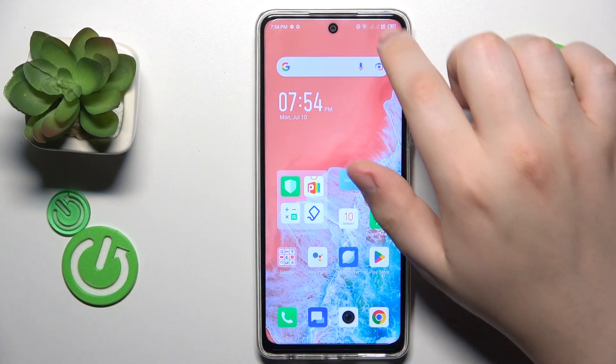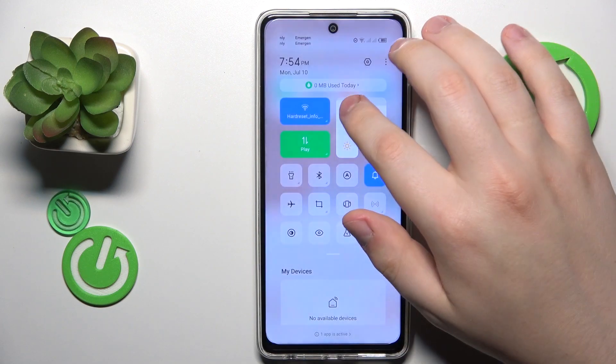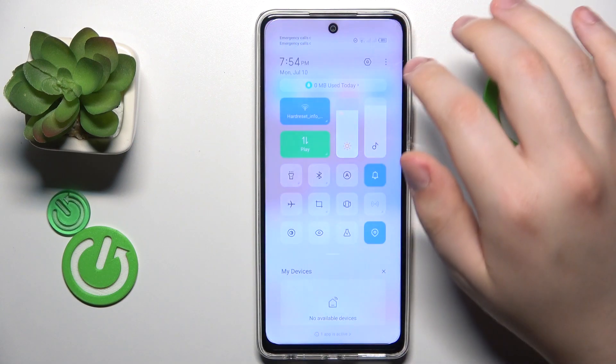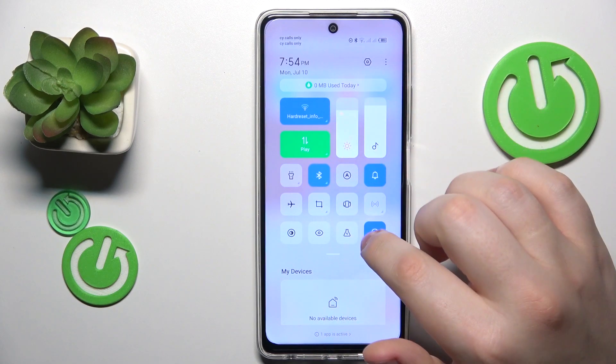First order of business is to enable Wi-Fi and Bluetooth networks. Let me get the display brightness back to normal. The Wi-Fi is already active, let's quickly enable Bluetooth as well.